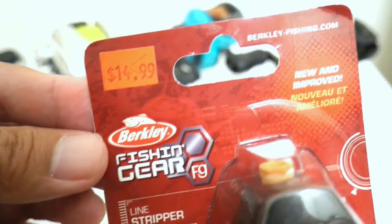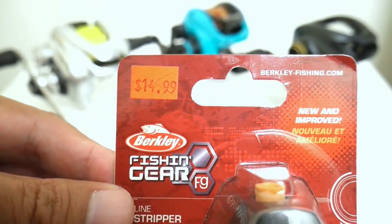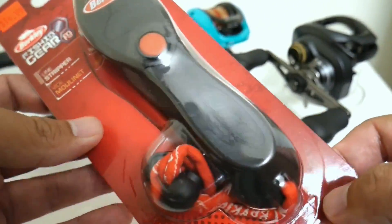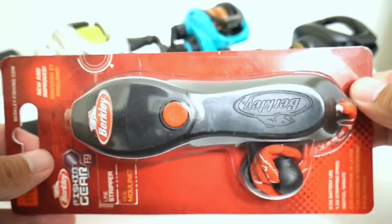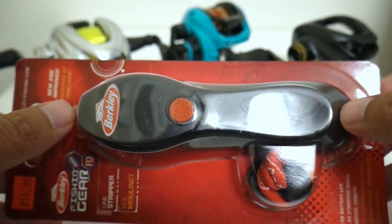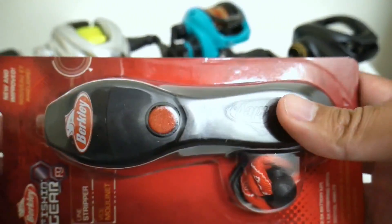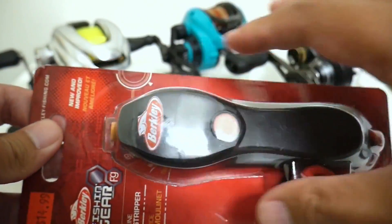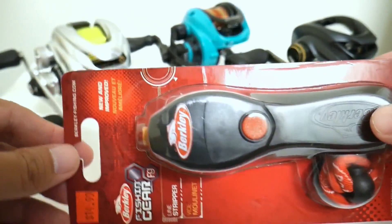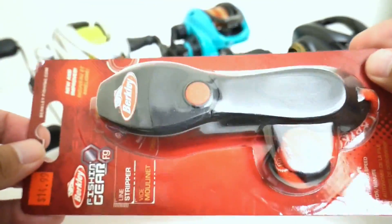The first advantage is the price — this is only $15 and shipped free to my door, so $15 versus $50 was a no-brainer, plus I get to try a cool new little tool. The second thing is that this has no line capacity limit. The old tool basically spun the fishing line onto the machine itself, and once I started using it on bigger capacity reels it would run out of space. With this tool, it just strips line off into a bag, trash can, or the floor.